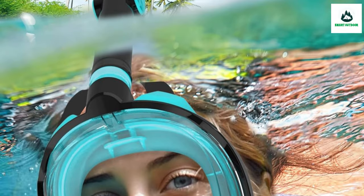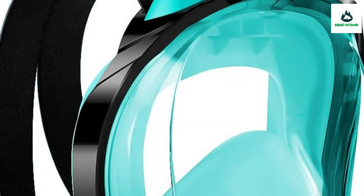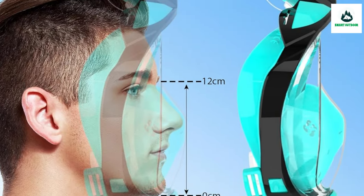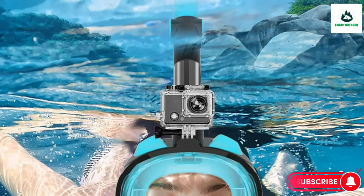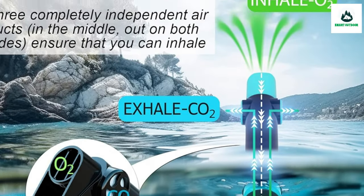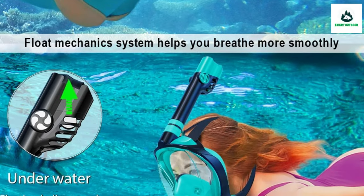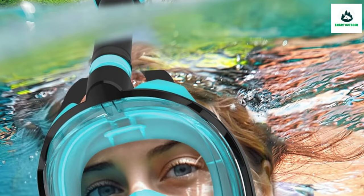180-degree perfect vision: the WSTOO snorkel mask with clear flat lenses won't distort your vision underwater, eliminating dizziness and discomfort. The 180-degree clear and wide field of view, along with advanced anti-fog technology, allows you to enjoy a clear and transparent view underwater without water vapor condensing into fog — bringing a comfortable experience and letting you fully immerse yourself in the beauty of the seabed and capture every detail.